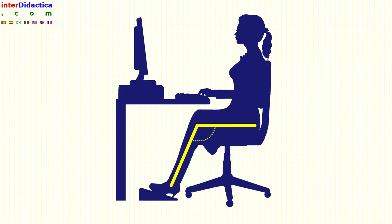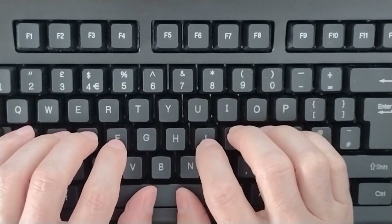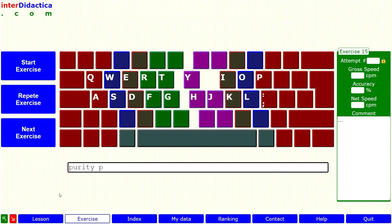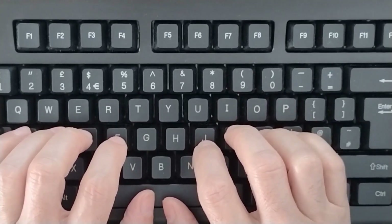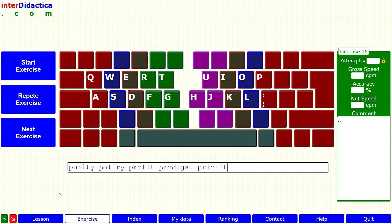We adopt the correct body posture before starting the exercise. We carefully place our hands on the keyboard and we start typing: purity, poetry, profit, prodigal, priority...